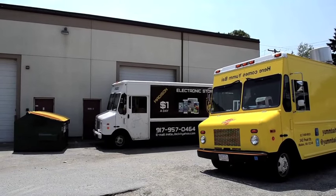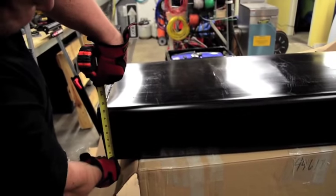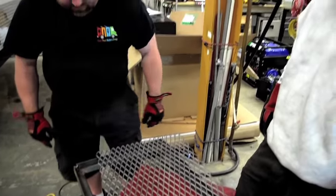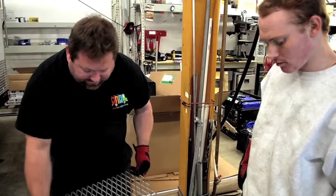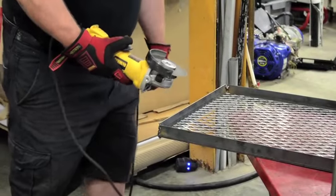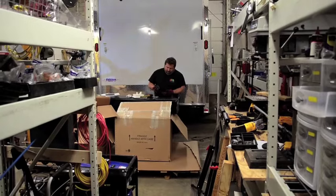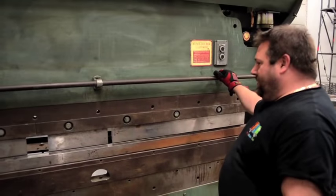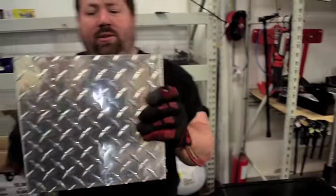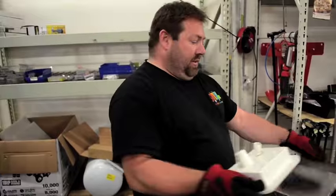This holds all the fresh water for the concession — 36 gallons of it. We're going to wrap it in diamond plate. We'll use the grinder to cut that out because this needs to sit in there nice and flush. Basically what the customer will see is this, but with this part hanging out so they have a place to fill up their water tank, and it'll look nice and neat.